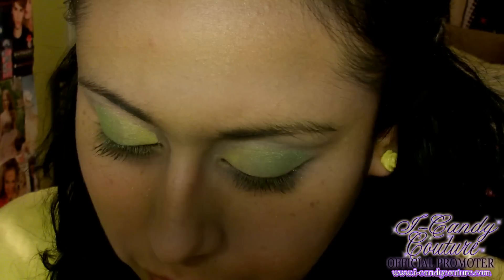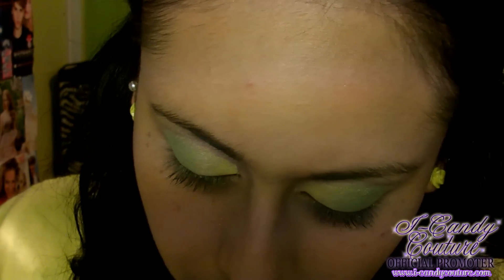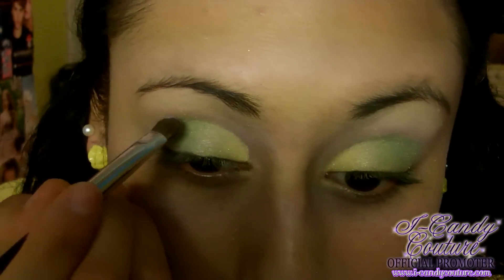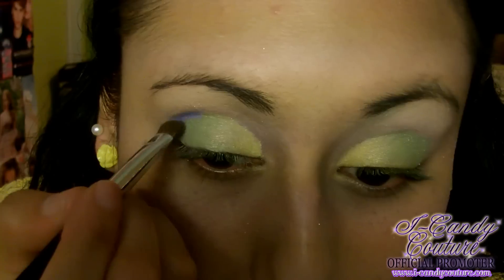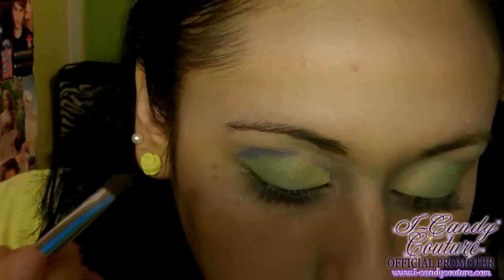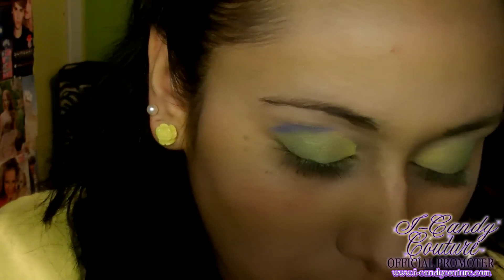The last color I'm using for this look is called Cupcake Sprinkles. It's a really pretty purpley, kind of bluish color — it looks purple in the jar, but once you blend it into your eye it actually turns into more of a blue. I'm applying that on the crease and blending it out a little bit on top of the crease.